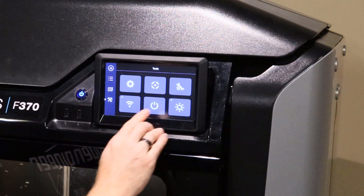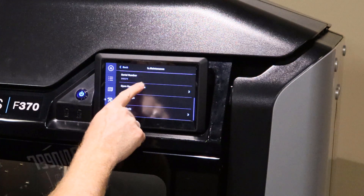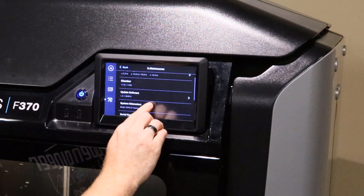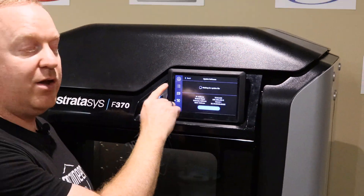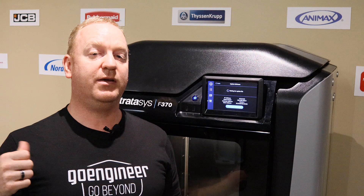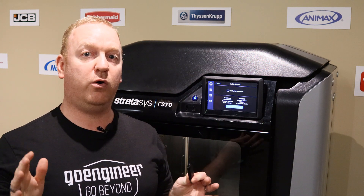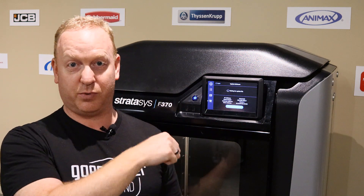You go into Settings, then the top right of the settings buttons, and you scroll until you find Update Software. Now it's saying wait for update file. So you go back to GrabCAD Print — it will show that it's in update mode, and you will have the ability to push the update to the printer.